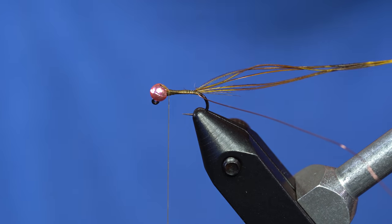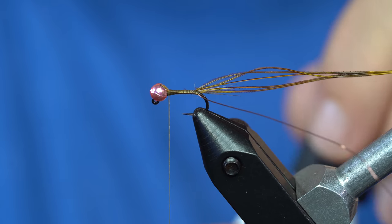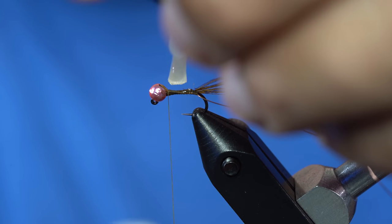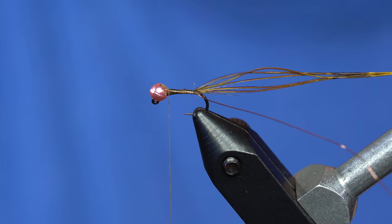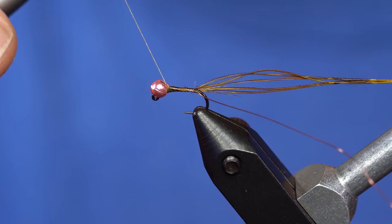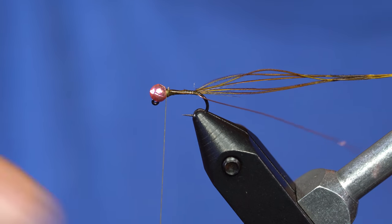Being that it is pheasant tail, it's not the most durable, so we're going to grab some Zement — specially formulated from Zap-A-Gap and the people at Wopsy. Lay enough on there to sit on the thread wraps and let that soak for a couple seconds so it can work its way down into the thread. Since I'm going to counter wrap the fibers, I'm going to throw in a few more wraps of thread, because this will unwind.